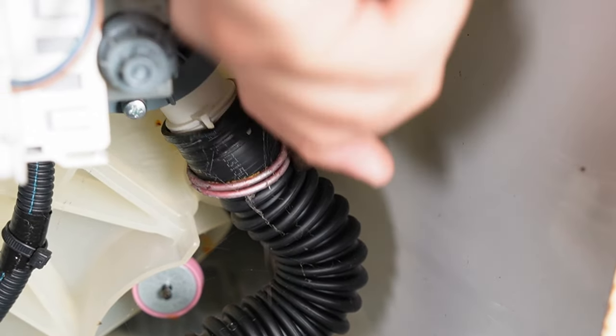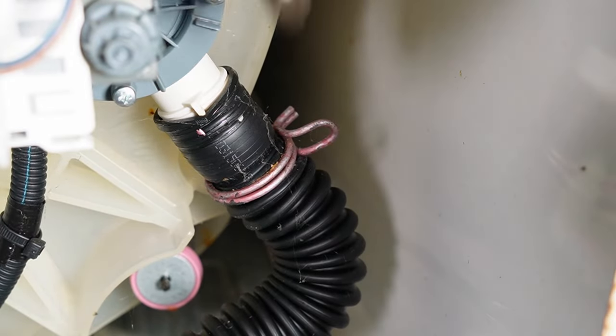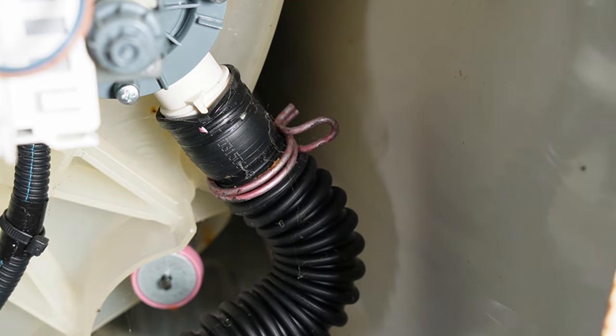This hose is usually well secured to the pump housing, so to remove it you'll need to twist the hose as you're pulling it off. I had difficulty doing this with this specific pump so I'm going to save that for later. Note that if you pull the hose off first, be prepared for water to drain out as soon as you remove it. However, I drained the water from this washer pretty well so there's very little to deal with under this unit.